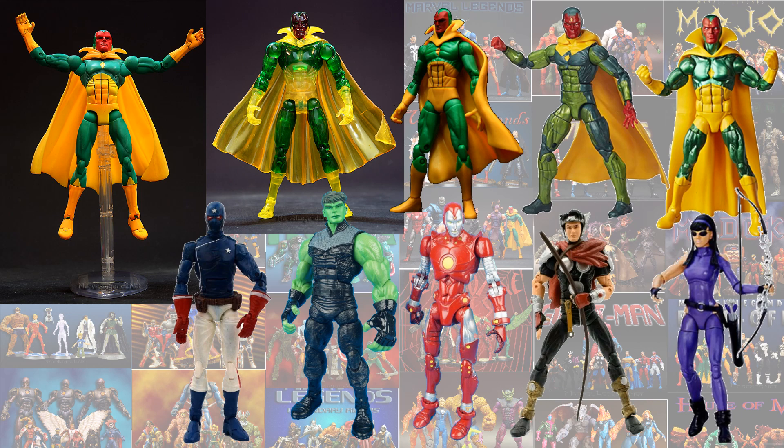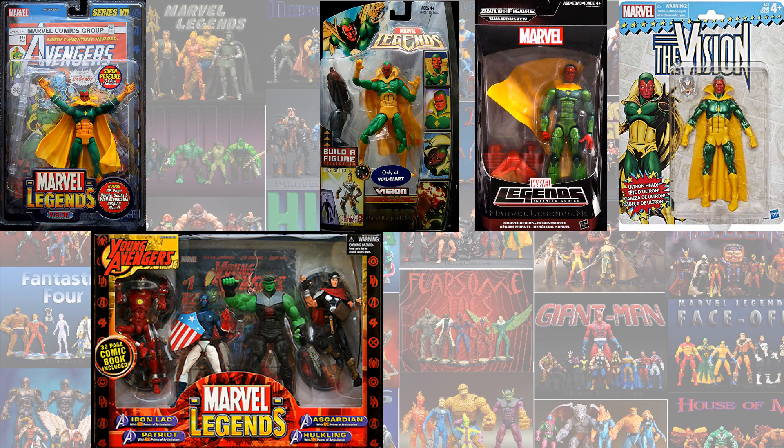That is all that Marvel Legends has made so far for Young Avengers, and here they all are in package.